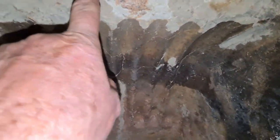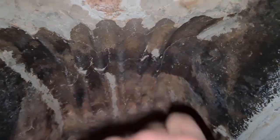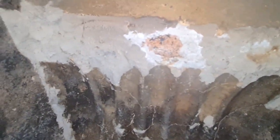So I need to chisel about this much out, and about two to three inches back. I can hear the draft — let's see if we can have a look at it up there.